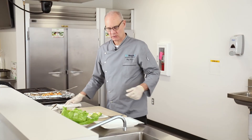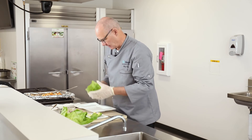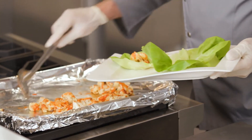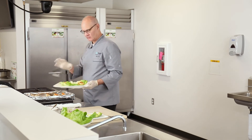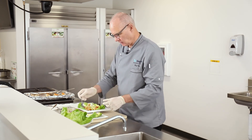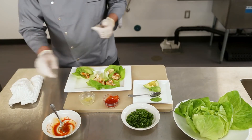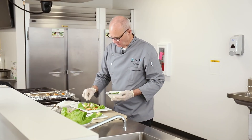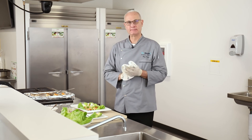Now we're going to do our lettuce cups. Take a couple of leaves of bib lettuce and add our seasoned cauliflower. You don't want to overload these because you want to be able to wrap the leaves all the way around. Then add a couple of slices of avocado and sprinkle a little bit of chives over the top. And there you have it — your roasted buffalo cauliflower lettuce cups.